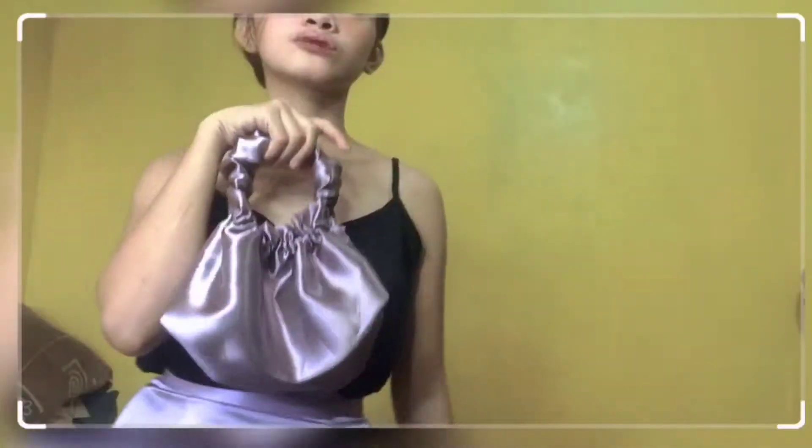I'm gonna share to you kung paano ko ginawa yung DIY sa timba. Perfect sya pang gala, but hindi pwede bumala ngayon. Ito pang coffee date, pang teacher, pang aura. Super dali lang ito gawin.